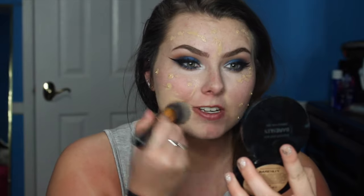I blend my foundation in with that, getting it all over. Then I'm going to take a flat top kabuki brush — this one is from BH Cosmetics — and blend my foundation into my skin.